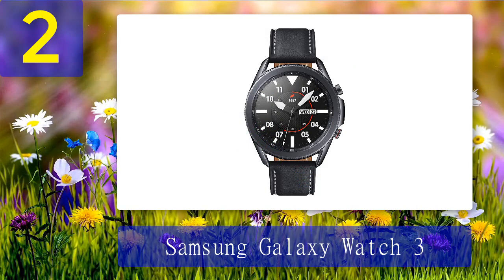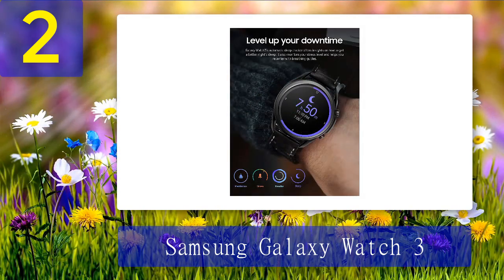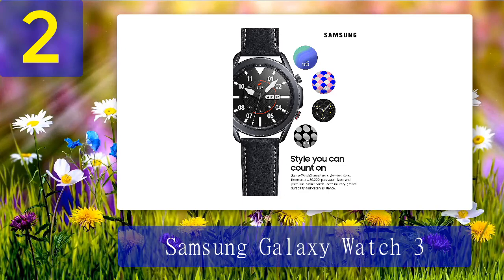Coming in at number two: Samsung Galaxy Watch 3. The Galaxy Watch 3 is another popular addition to Samsung's smartwatch lineup. It comes with a premium design and features along with LTE connectivity. The Watch 3 provides an eSIM instead of a physical SIM card. Users just have to pair their smartwatch with their physical SIM card number and the watch is ready. The eSIM allows you to do regular smartphone functions like calling and texting.